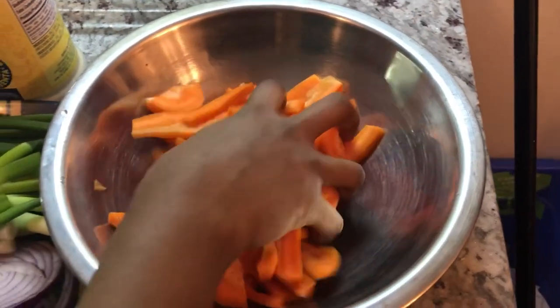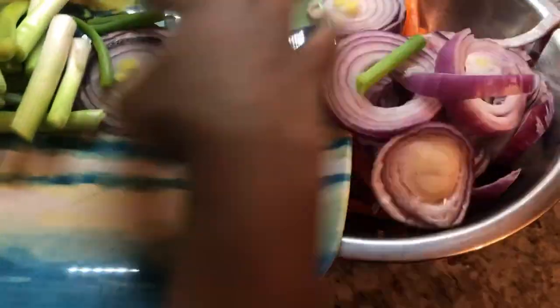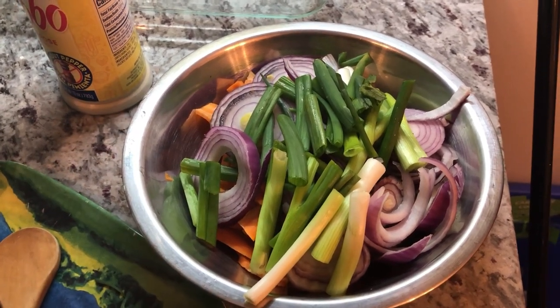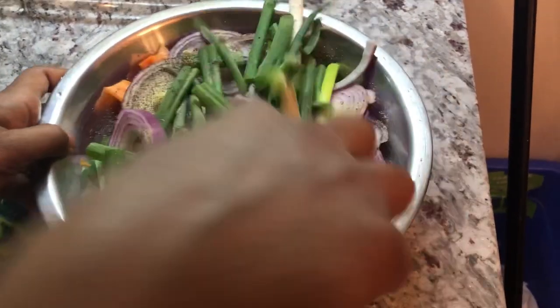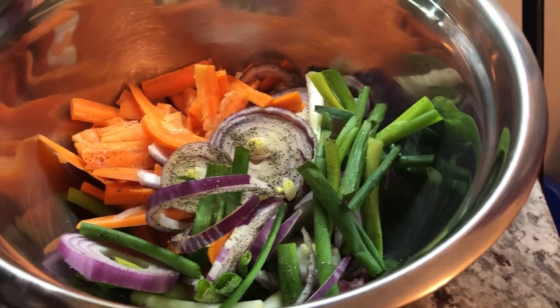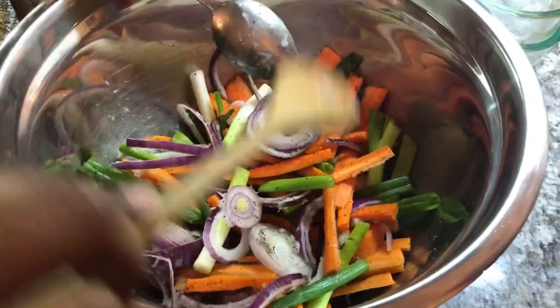I'm going to be cooking the fish on a bed of some carrots, red onions, and green onions. I'll put everything into this bowl, then add a pinch of black pepper and some adobo all-purpose seasoning, because it has onion, garlic, and nice flavor. I'll mix this in a little. Then I'm going to add about a tablespoon of coconut oil so these ingredients aren't dry and to mix in the flavor. You can add any vegetable of your choice. Then I'll lay this down in the baking dish before I put the fish on.